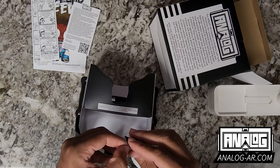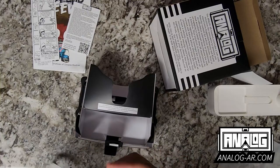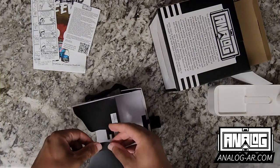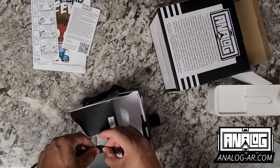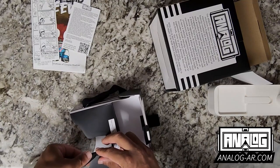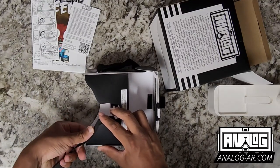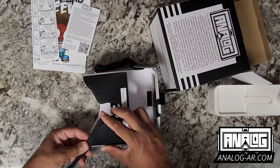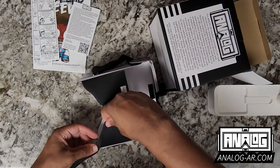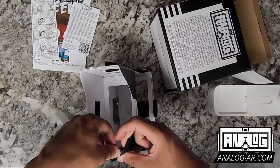...remove the part covering the adhesive, and then I can just place it on one side and have it glide over it, pressing it down. I'm just having my thumb glide along the edge like that.